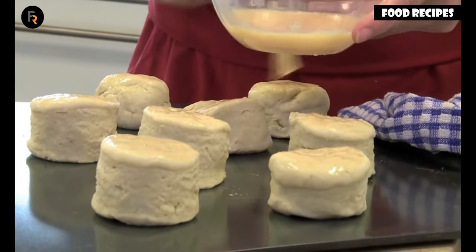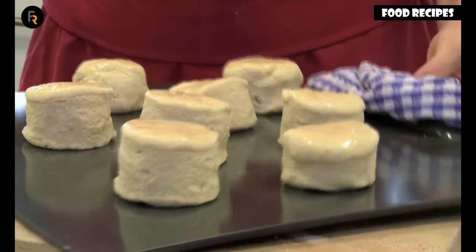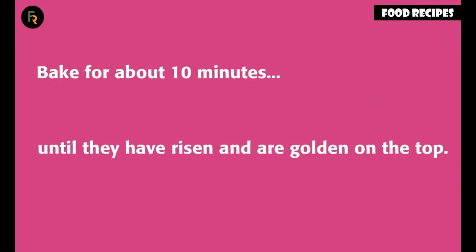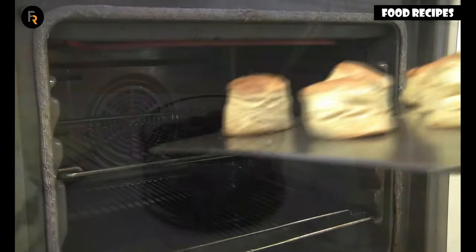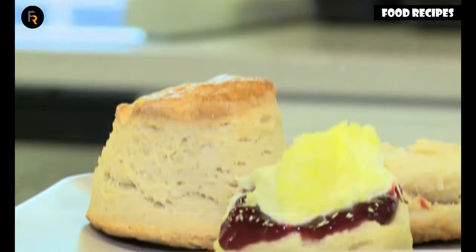Once the scones are on the hot baking tray, brush the tops with beaten egg. Take your scones out of the oven and serve them warm or cool with clotted cream and jam.